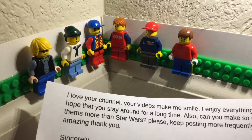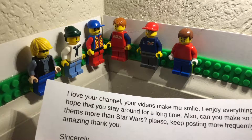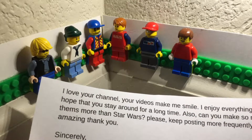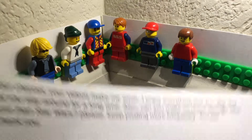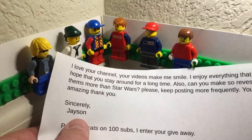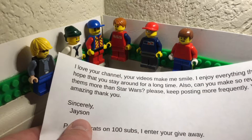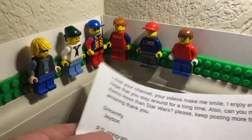Also, can you make some reviews other than Star Wars? You guys can just figure that out in the comments, Jason, if you're there — can you make some reviews other than Star Wars. Please keep posting more frequently. You are amazing. Thank you.